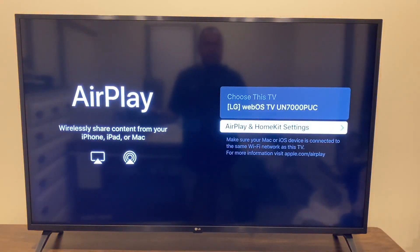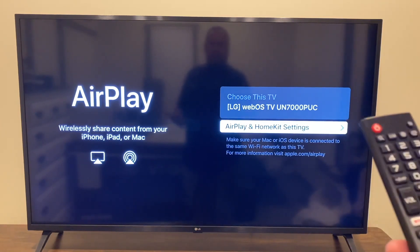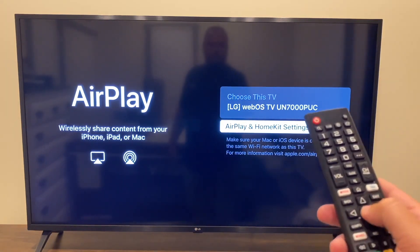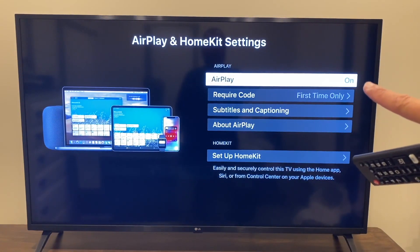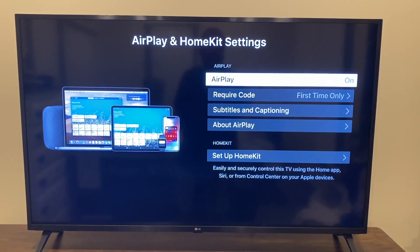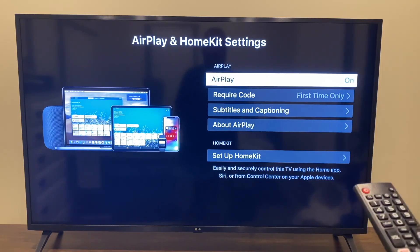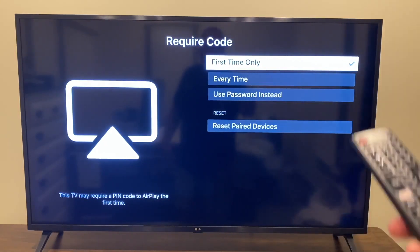That brings up the Apple AirPlay menu, showing you it's the LG WebOS TV. Everything will read differently on your LG TV depending on your model. Click enter. On this screen, make sure that AirPlay is turned on. If you don't want to enter a code every time, just set it to 'first time only' — you can also choose every time or use a password. We'll go with first time only.